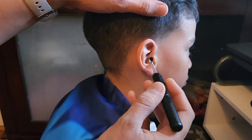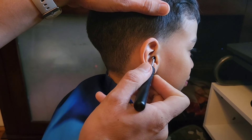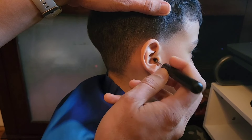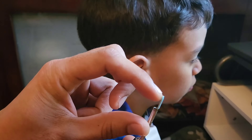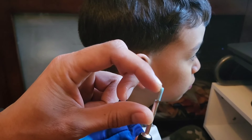You're going to insert this inside the ear. From your phone, you will see what's inside the ear. The tip is a soft rubber tip, so it's not going to hurt or scratch the inside of your ear.